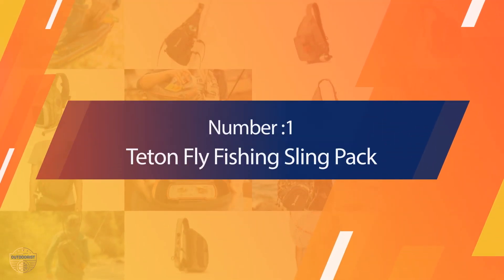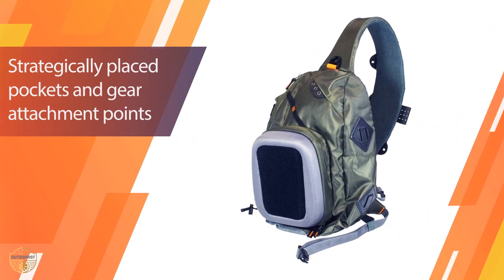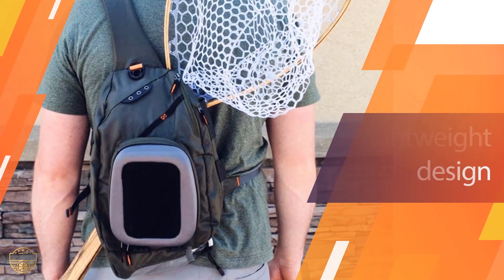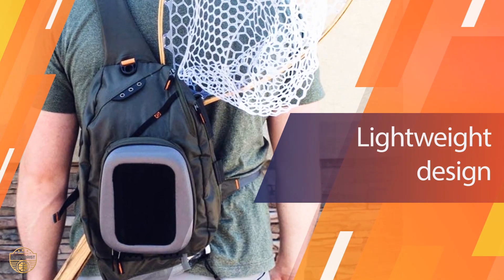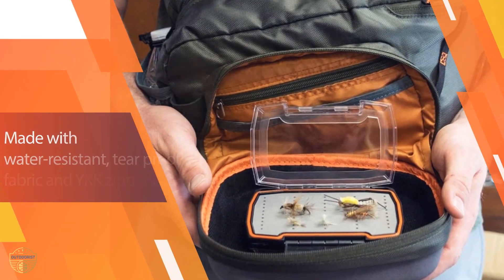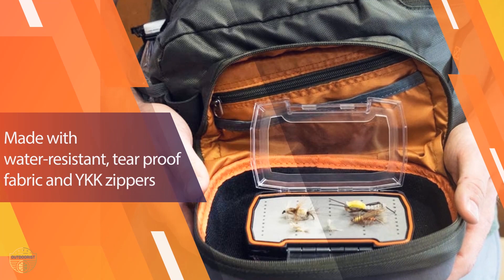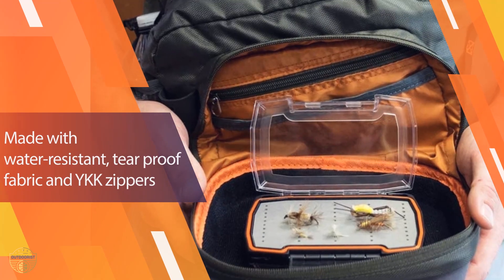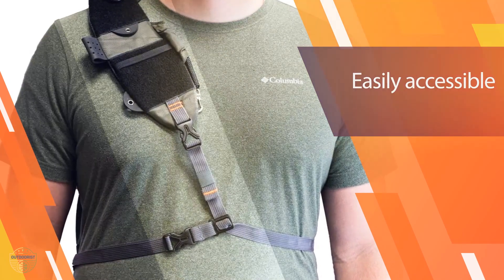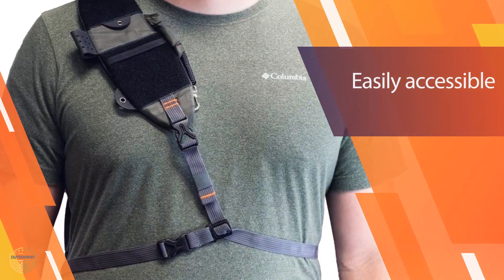Number 1 - Most Popular: Teddon Fly Fishing Sling Pack. The Teddon Fly Fishing Pack is a great entry into the world of fly fishing sling packs. For less than $60, it offers many features of higher-priced fishing slings. Three-zippered pockets can hold a lot of gear, especially the easily accessible front pocket. There is also a sleeve at the bottom to carry a water bottle and another one at the side to carry your landing net.